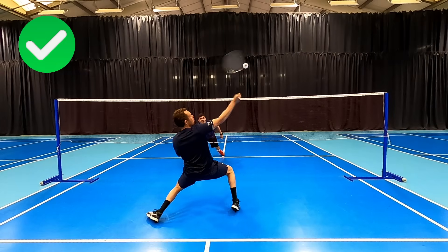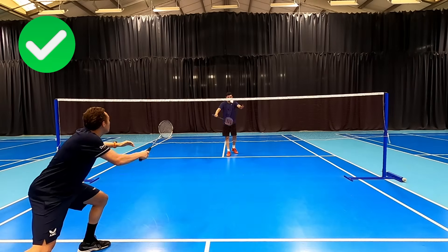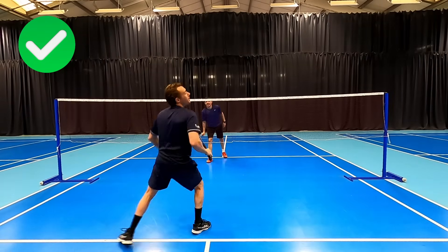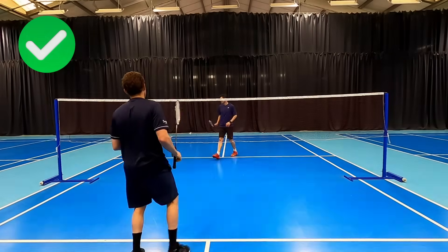If this forces our opponent to lift then great because you've set up your partner the chance to attack. It's worth being prepared to intercept every time because even if we only get one or two of these per game it's worth it — that could be the difference between 20 all and winning 21-19.